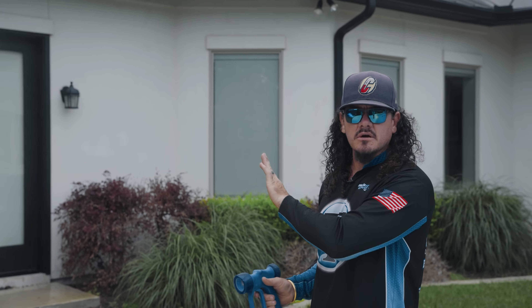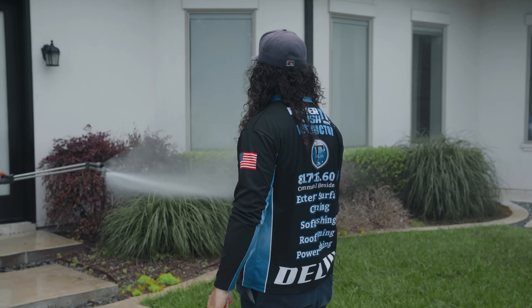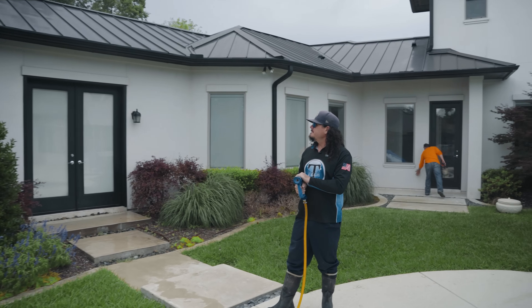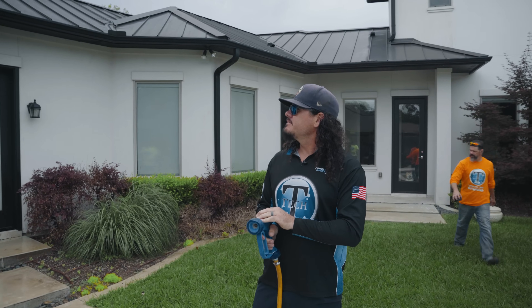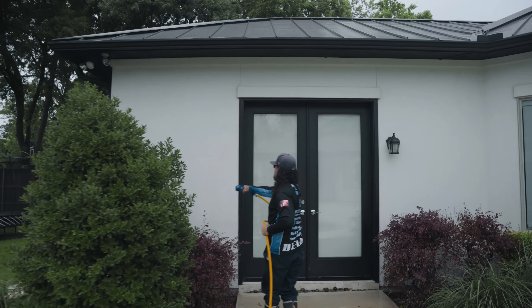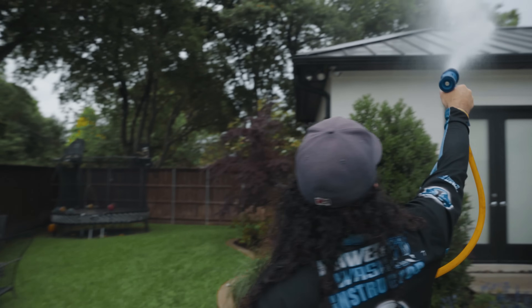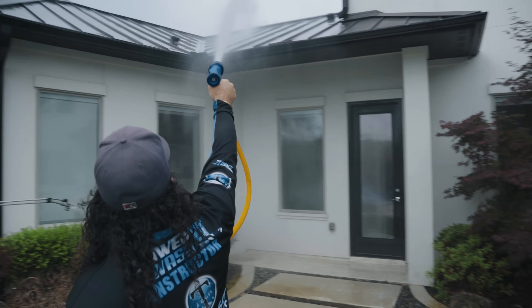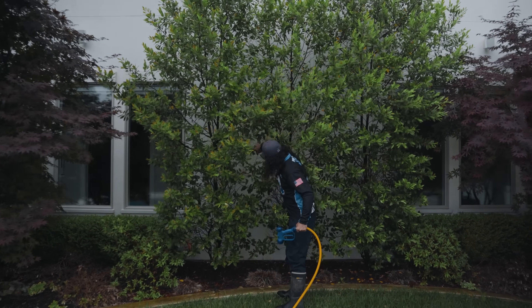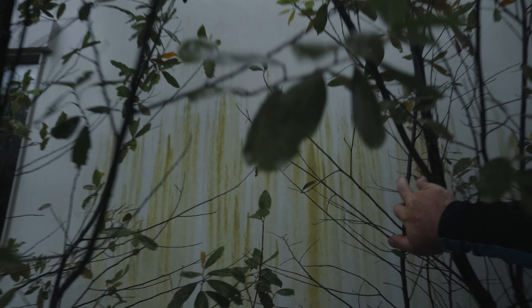We're ready to start washing this house. We've got Adrian soaking down the plants as we speak. We're going to start on this section — this is about as far as my hose is going to reach — and work our way around the backyard, then come up and work on the front. I do have Apple Blossom in my mix; it's going to take a second for that to cycle through my lines. It's going to look clear at first, but you'll see when the Apple Blossom starts to come through and it'll be a better marker indicator for us.